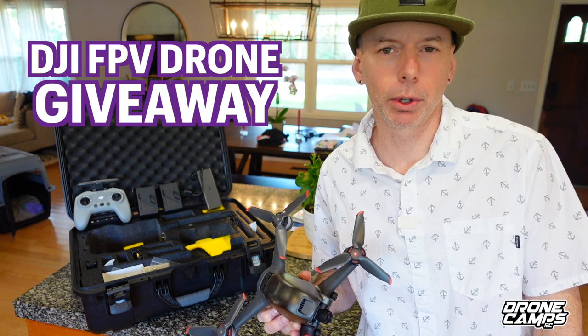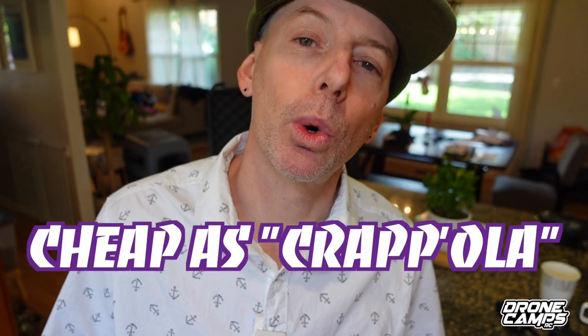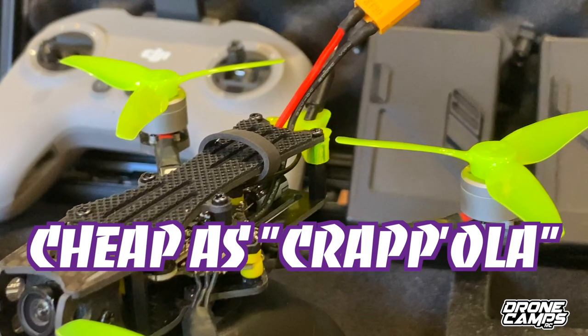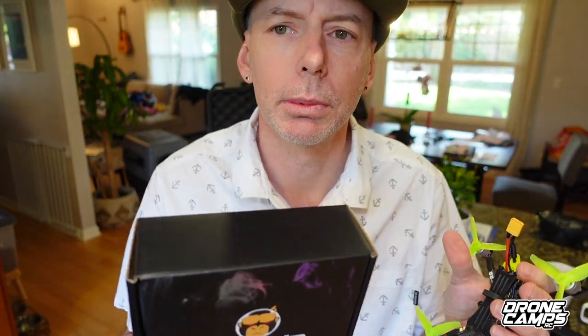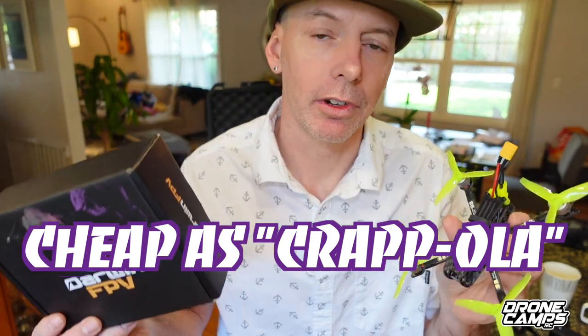Now I know that you guys like cheap, and here we are on the channel again with another cheap-as-crapola FPV drone. Darwin FPV. The box is down here — I threw it earlier because I was trying to make a point, but I had to re-record this video because I wanted to drive home cheap fun on the channel.